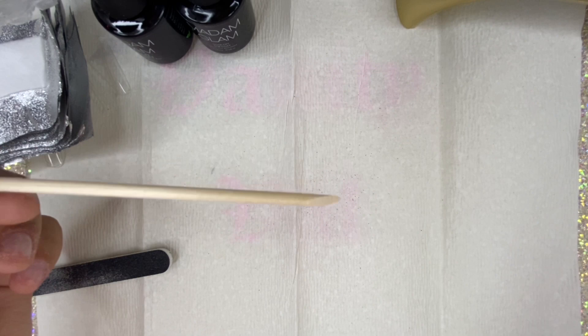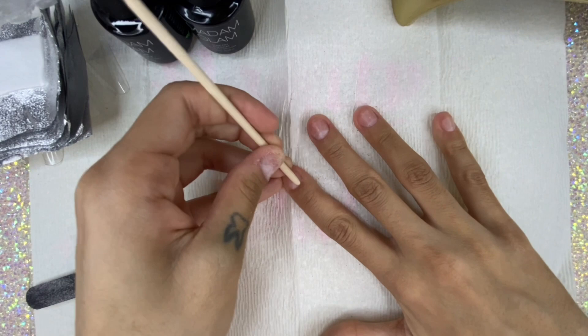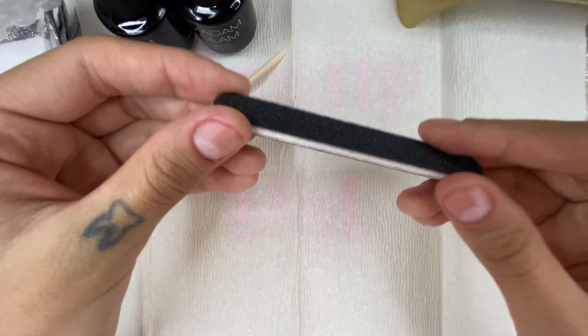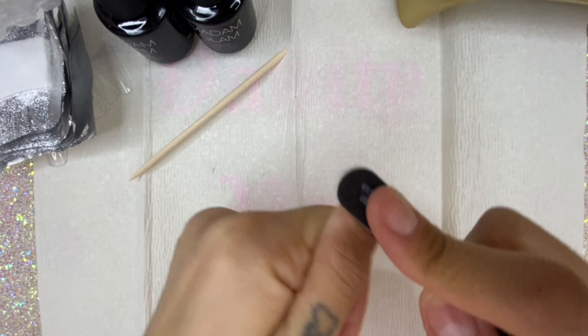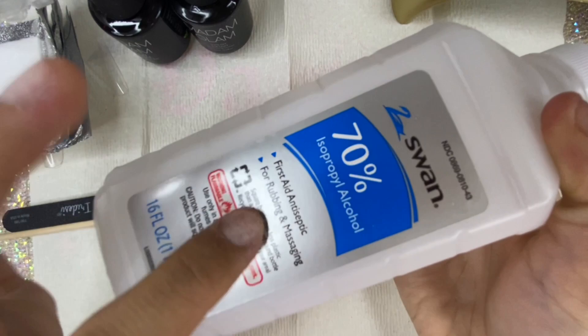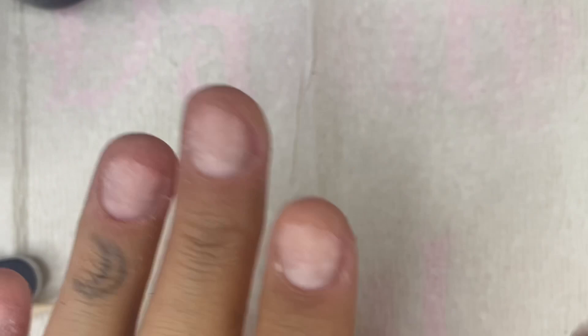On already clean hands, I'm going to take this little wooden cuticle pusher and push all the cuticles on my fingers back. Once I'm done, I'm going to take my little file and buff the tops of my nails so they have a little bit of texture. My nails look a little crusty because I'm a nail biter — I apologize if my fingers look a little nubby. Once I'm done filing, I'll clean them off with some rubbing alcohol.